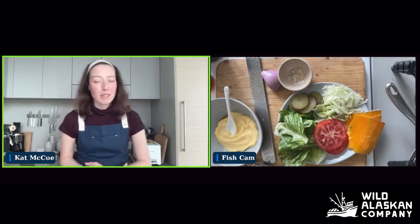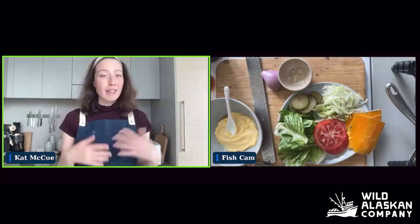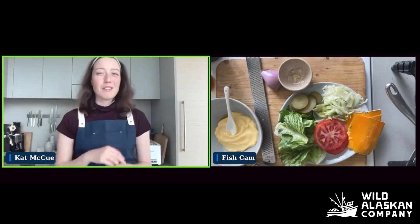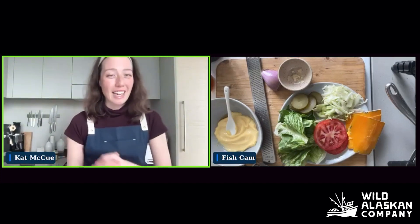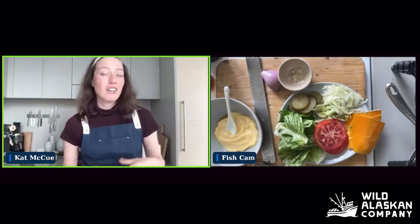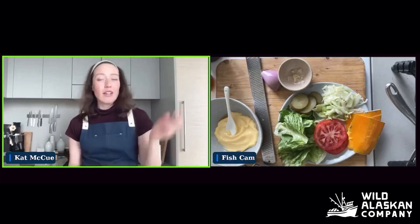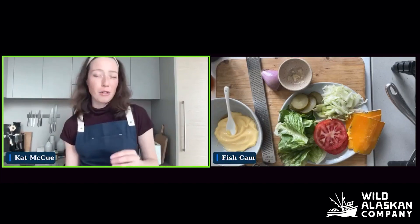I'm Kat from the Wild Alaskan Company team. Today we are going to be making sockeye burgers — well, they're already made. What we're learning today is how to cook this brand new product that we're offering. I'm going to show you how to grill and pan fry new sockeye salmon burger patties.